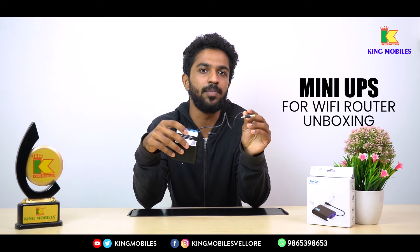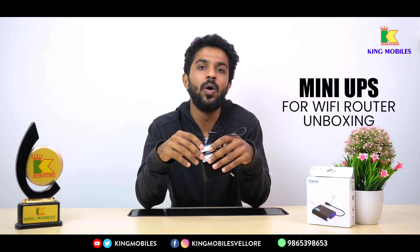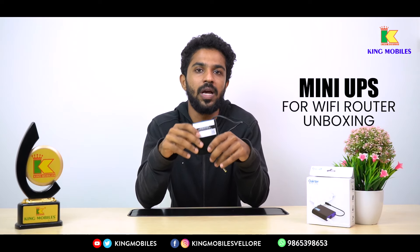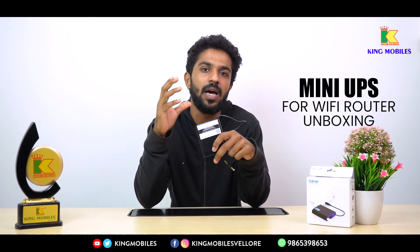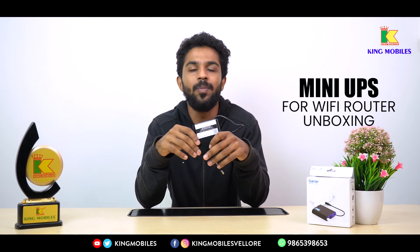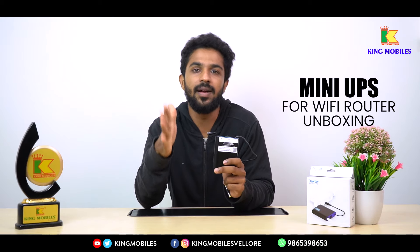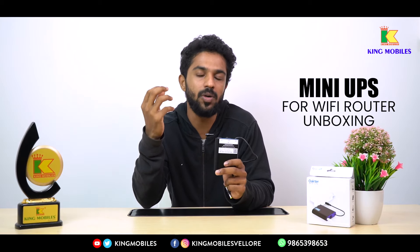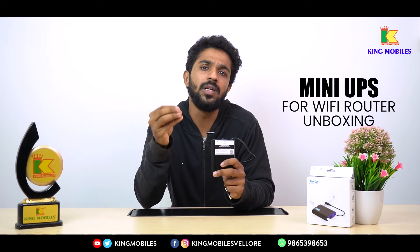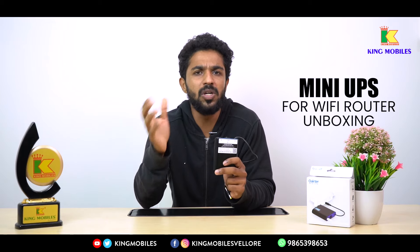You can connect it with the router or CCTV and connect to the power. Whenever you have a power cut, you have a backup for 30 to 120 minutes. You can connect with a CCTV camera using the adapter. If you are using a Wi-Fi router, you can keep the internet connection on. This is very useful.